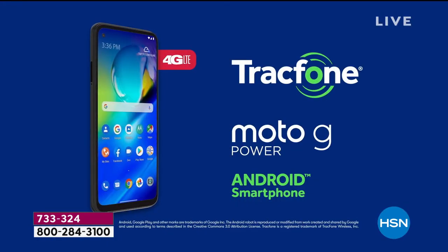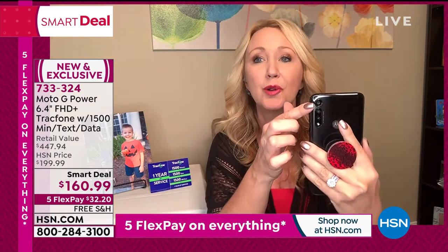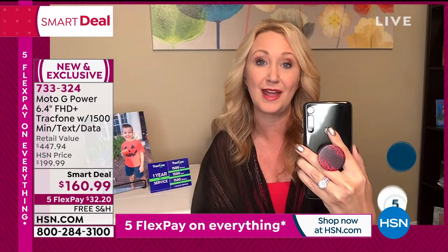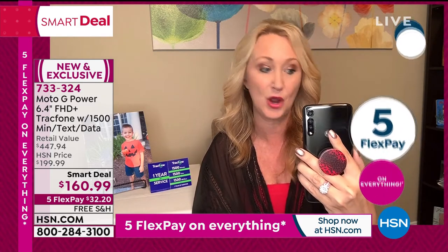Turn-by-turn GPS navigation, access to the Google Play Store to download apps and games, high definition video. By the time I touch something it's already loaded. This is one of the fastest phones I've ever seen — a fancy person phone. You're getting that beautiful three-camera system and a fingerprint scanner for easy access into your phone.